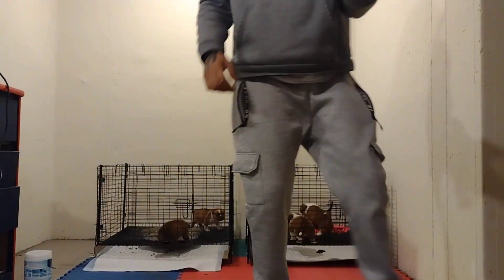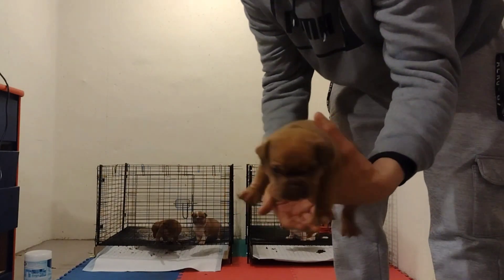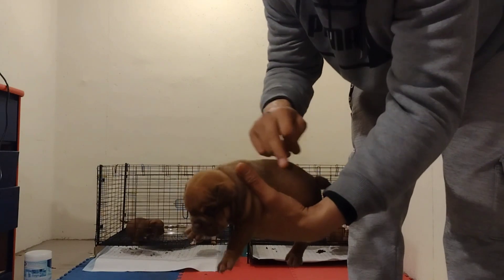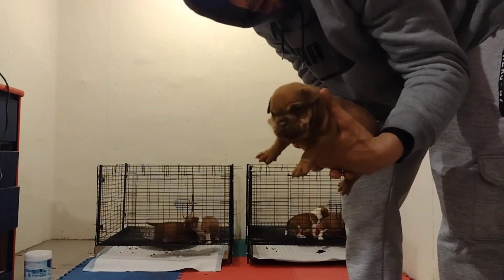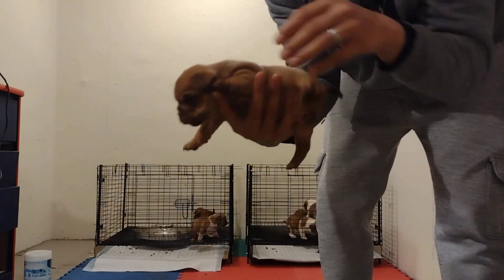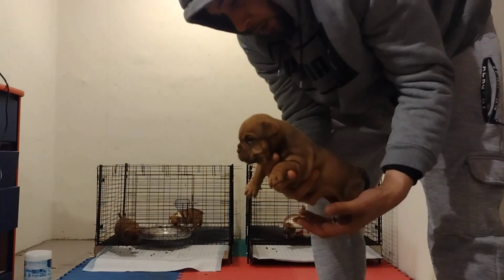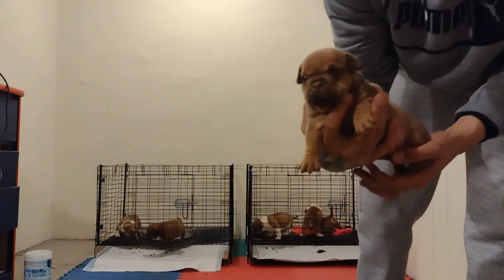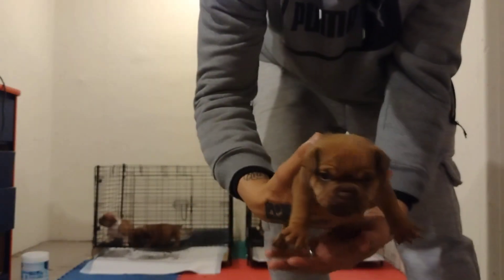Last but not least, check her out — this tiny little female right here. Not sure what her color is right now. She was a chocolate but she's changing to a darker shade. She is not available — she's staying with me for the future. Nice little head piece, little tiny short back, just a beautiful all-around little girl. I'm loving her and she is not available — she's staying with me. Y'all will watch her grow on this channel.